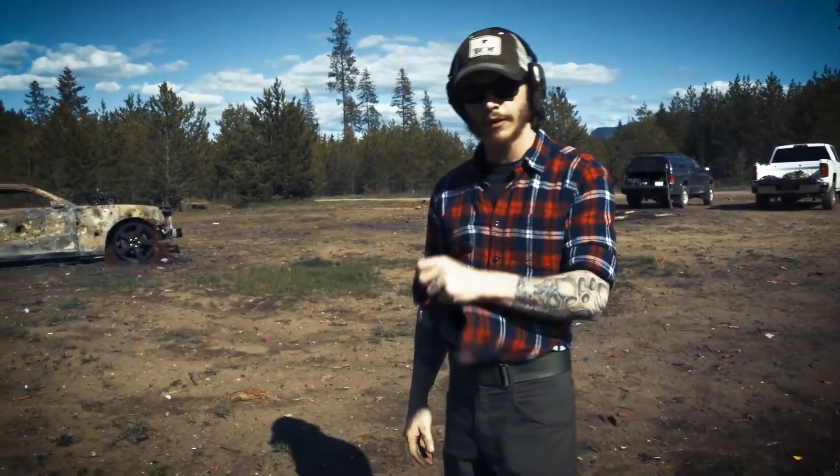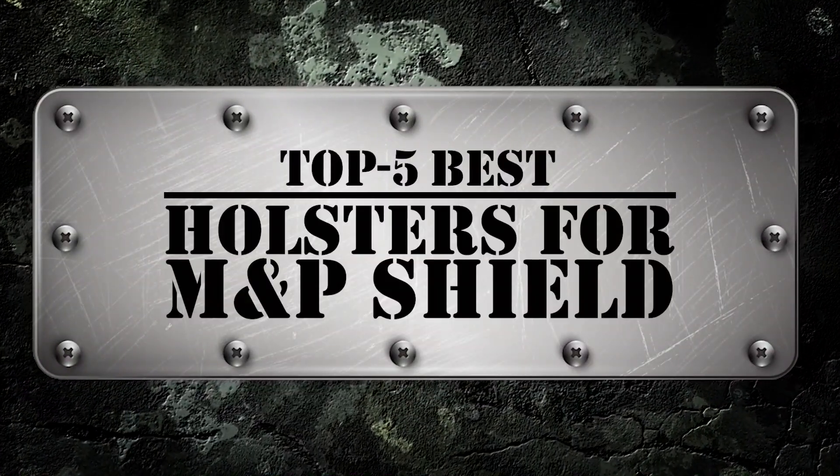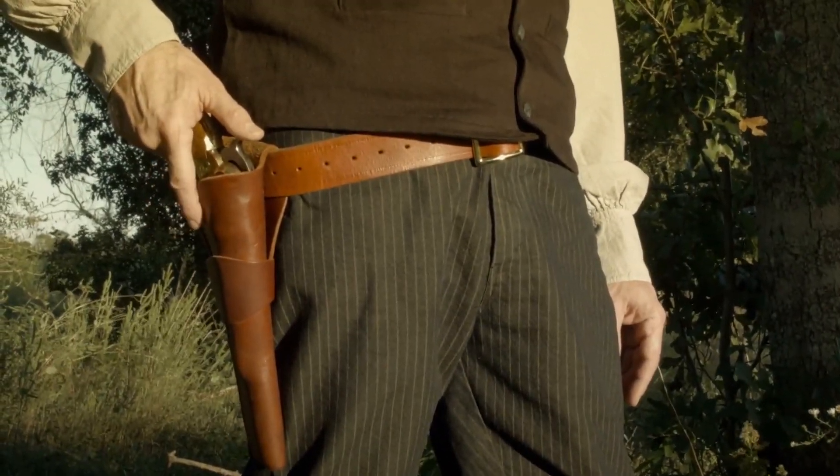There are a number of options in the market, which makes it difficult to choose the best one. In this video, we compiled a list of the top 5 best holsters for M&P Shield on the market today. Be sure to watch till the end for our best recommendation.